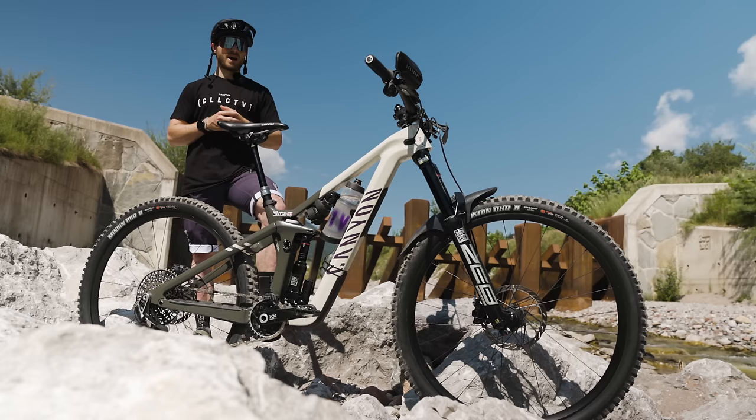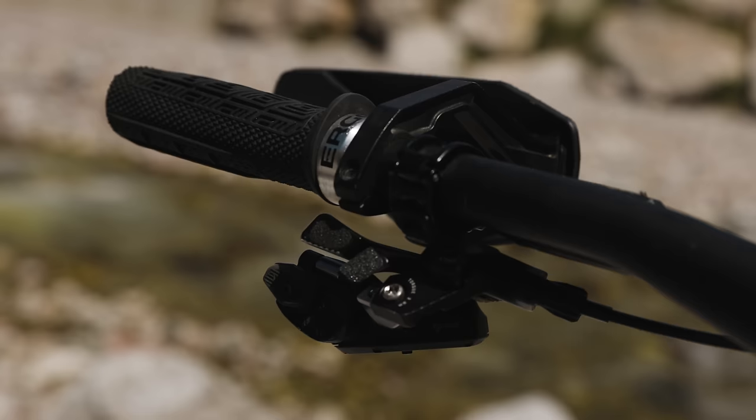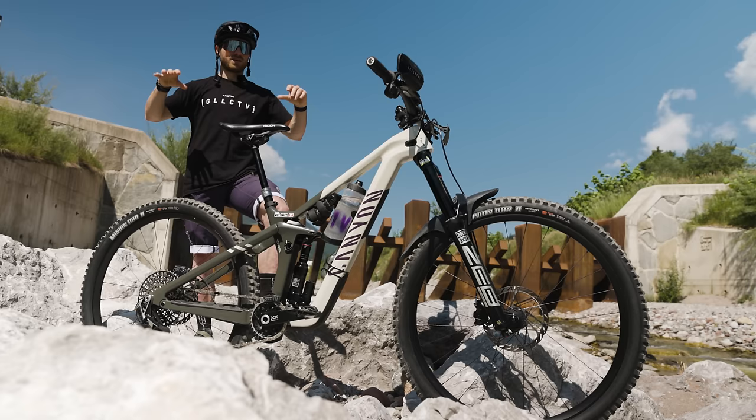To go with that, we've custom modified my dropper post lever, which is something my mechanic did — really sick. I really like the new Axis shifter pods, so we made my dropper post look and feel like it's in the same spot, and that's really sweet.